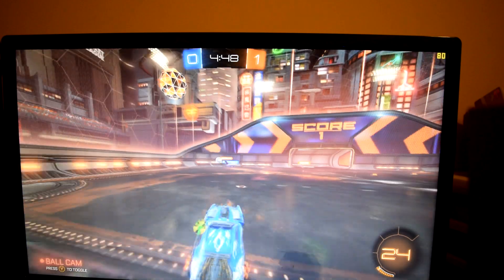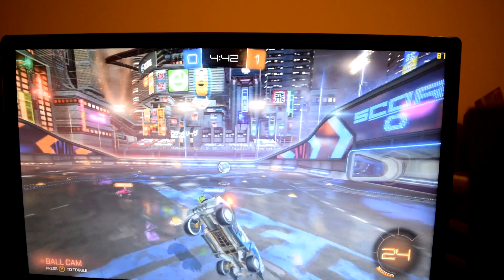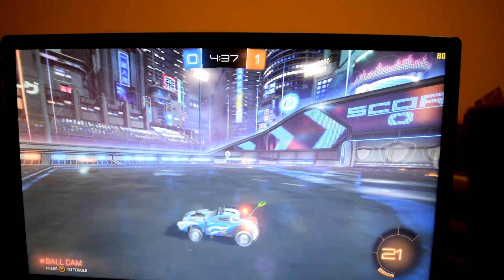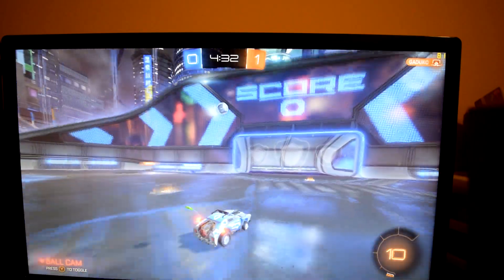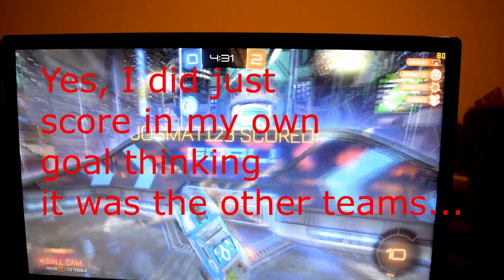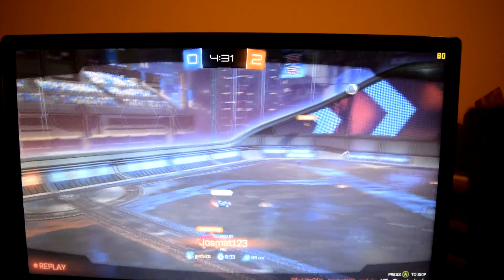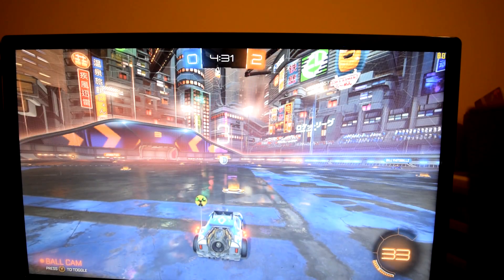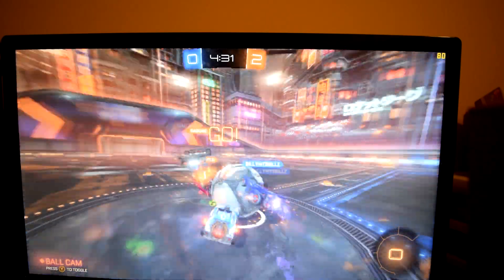Alright guys, so this game is Rocket League of course. It's a fairly new game and as far as graphics go, it's actually a pretty decent game. It doesn't take too much to run it but it definitely is a decent graphics game. I've got the benchmark going right now, going for 30 seconds. It looks like we're averaging about 80 FPS right now. It runs really awesome — the 750 Ti is really keeping up.